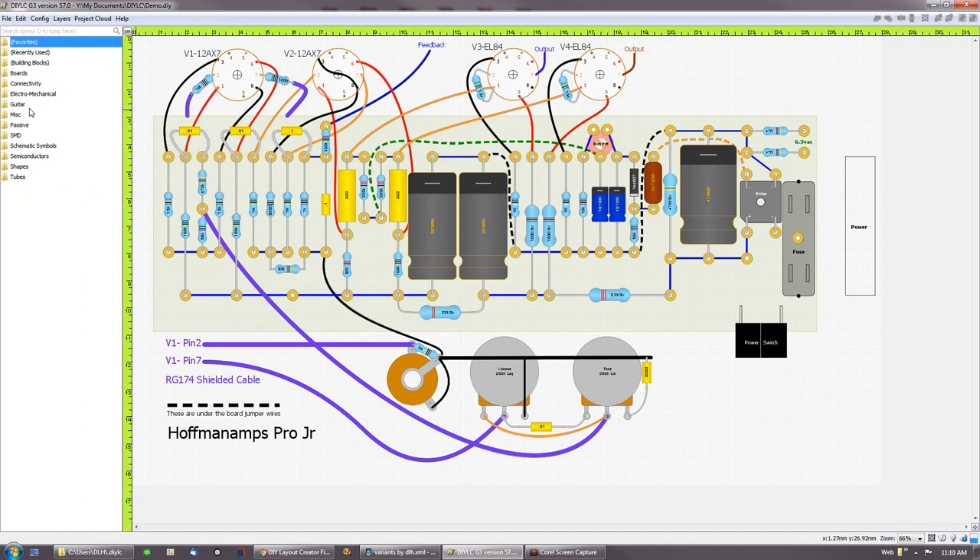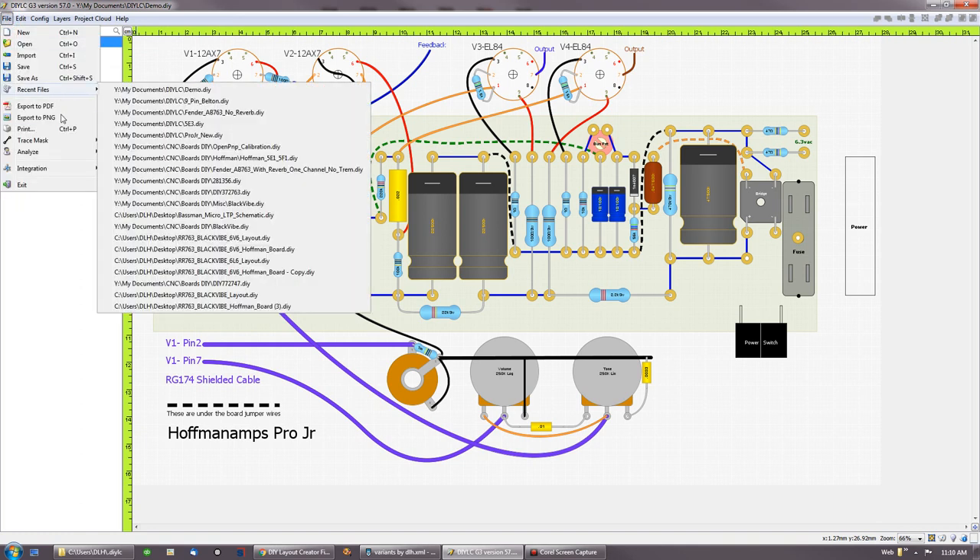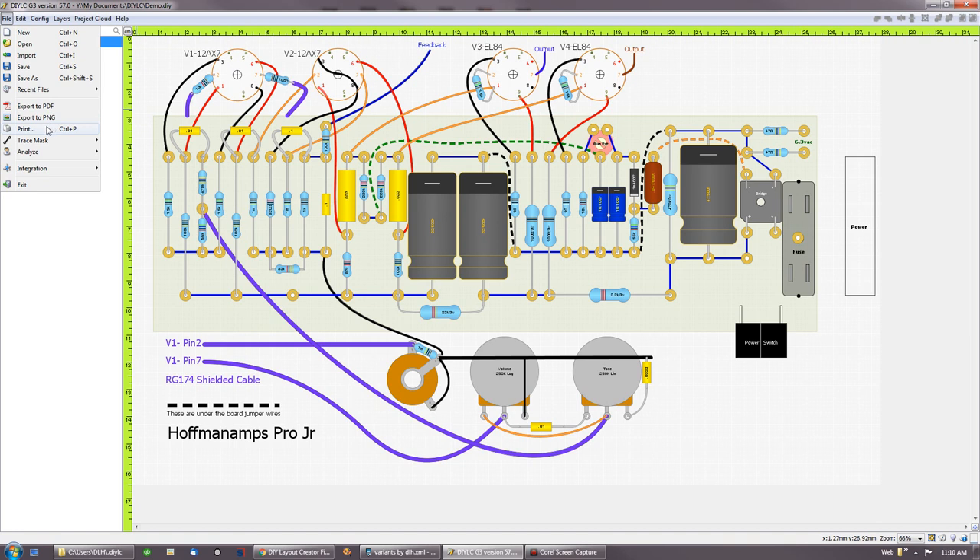People find it very difficult to get 100% scale printing directly from DIY LC if you want to use it as a template to lay down on a circuit board, so I really recommend doing it as a PDF and printing from there. Trace mask — I don't really use that. The guys that do copper trace boards use it a lot. Most of us here are doing eyelet boards or turret boards with drilled terminals. The PC board guys probably use trace masks and analyze features more.